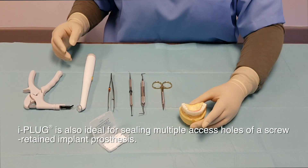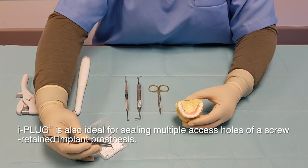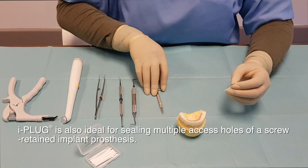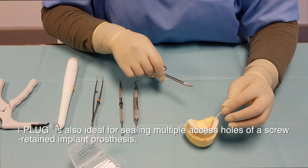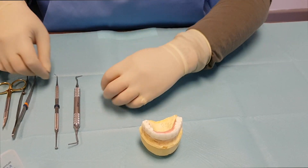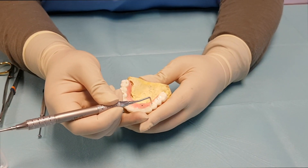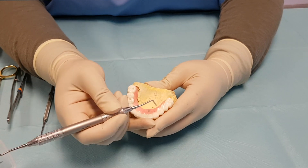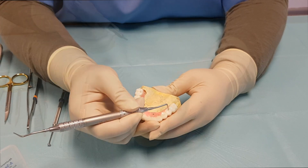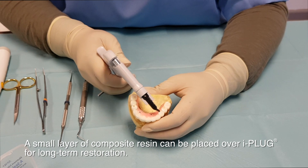iPlug is also ideal for sealing multiple access holes of the screw-retained implant prosthesis. A small layer of composite resin can be placed over iPlug for long-term restoration.